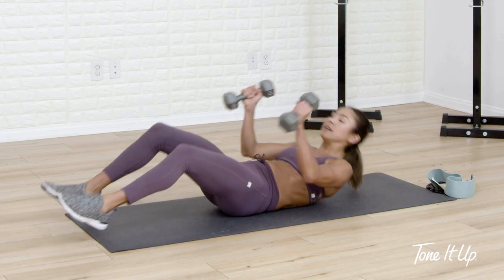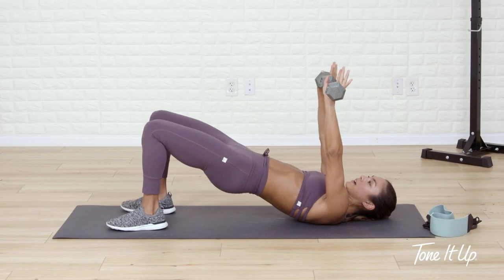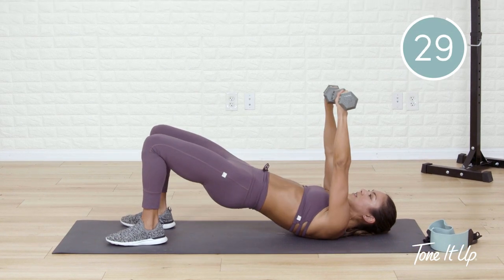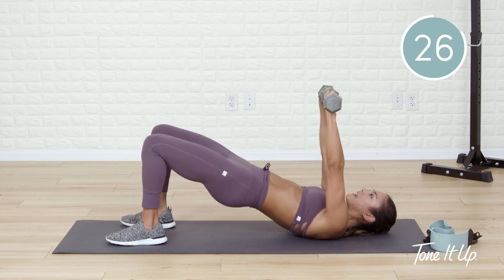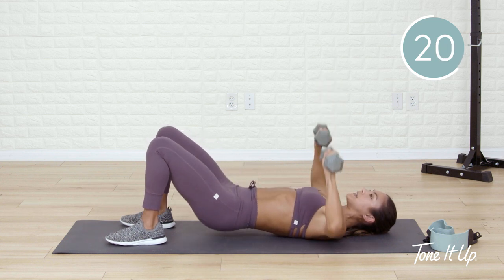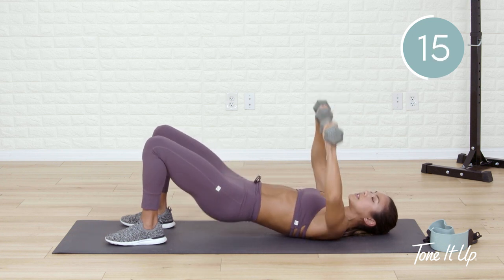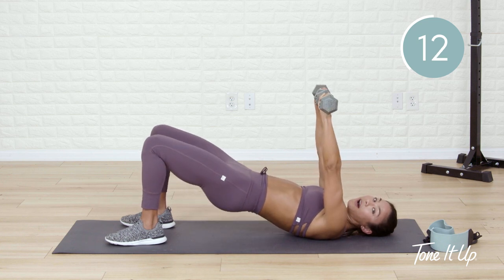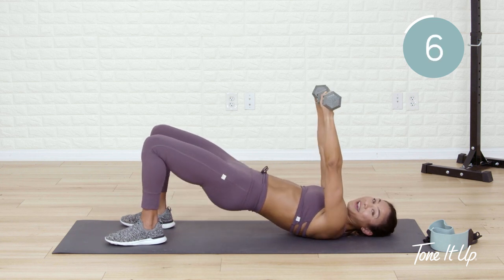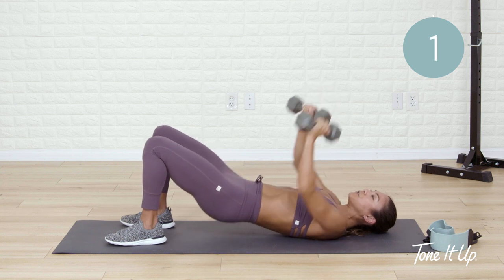Two dumbbells — find that glute bridge right away. For this round, I'm going to give you permission to lower and lift at the same time. Second to last exercise — I need you to bring it home, see that finish line. Lift and squeeze, lift and squeeze. Control in the upper body, control in the glutes. Stabilize the core — awesome work. Drop these dumbbells down.